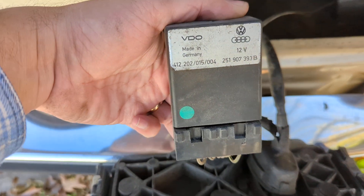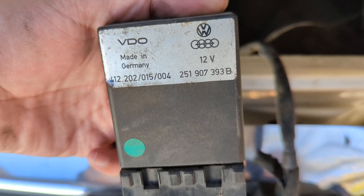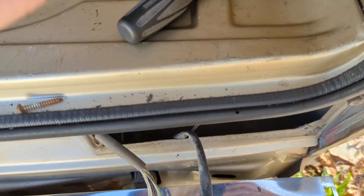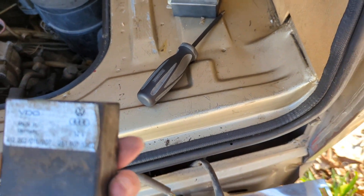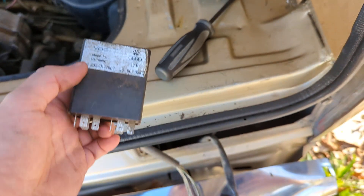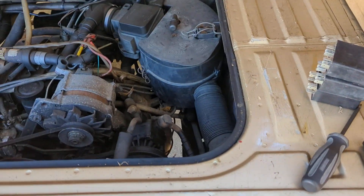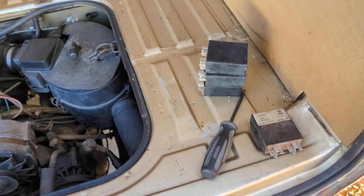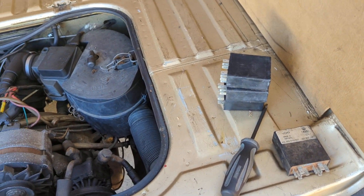There were two versions of these. This one says 251-907-393B, as in boy, and this one has a D at the end. They're interchangeable — as long as it's a 2.1, so 1986 to 1992, you can interchange the B and D versions. There was some kind of revision but it doesn't really affect how it works.